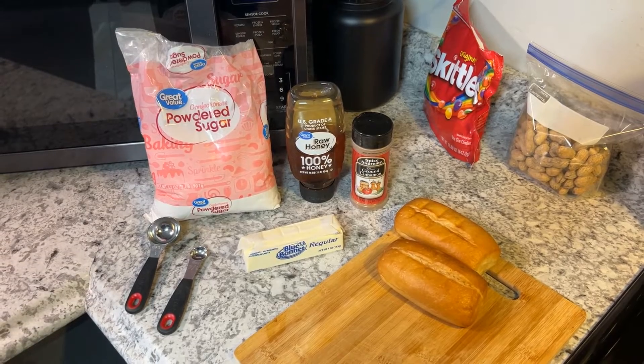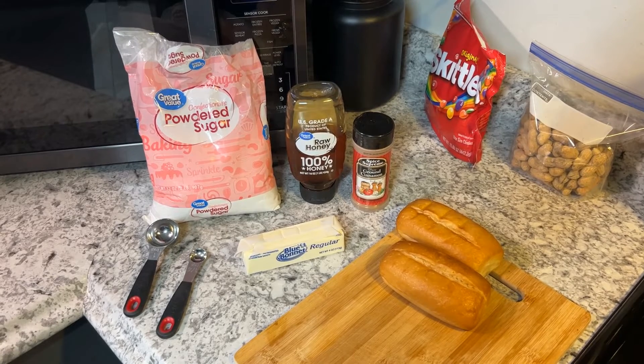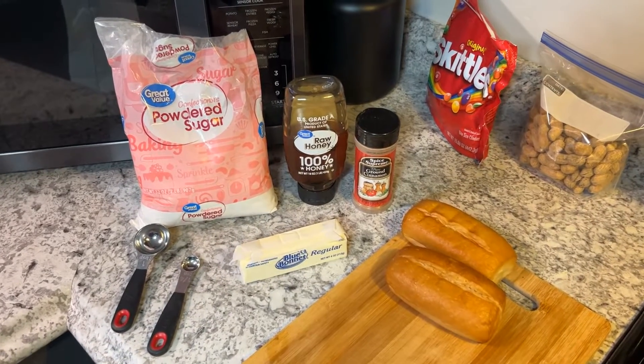Hi everybody, welcome to my channel. In today's video I'm gonna show you how to make Texas Roadhouse butter that they serve on their bread. It's so good, so I'm gonna show you how I make it.